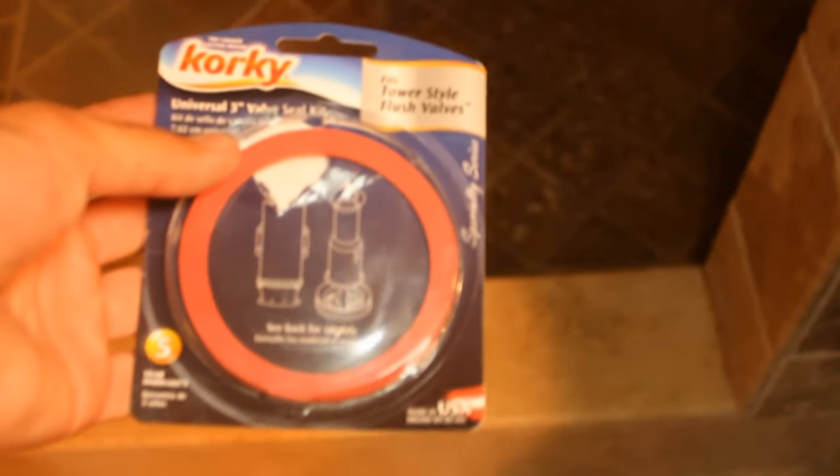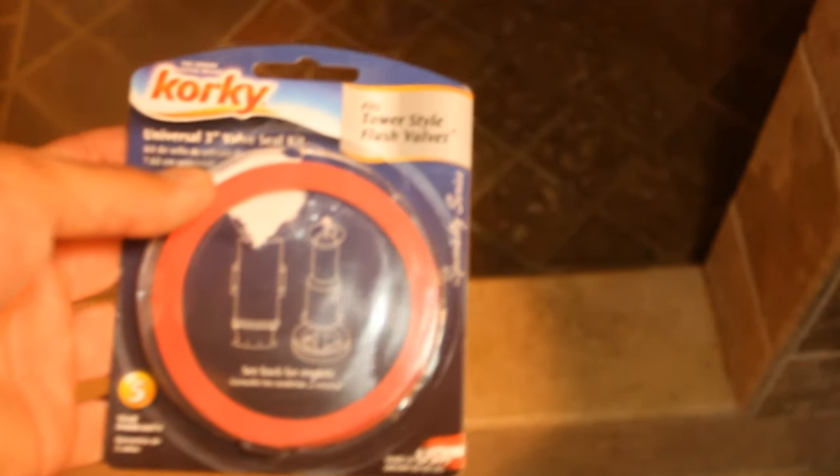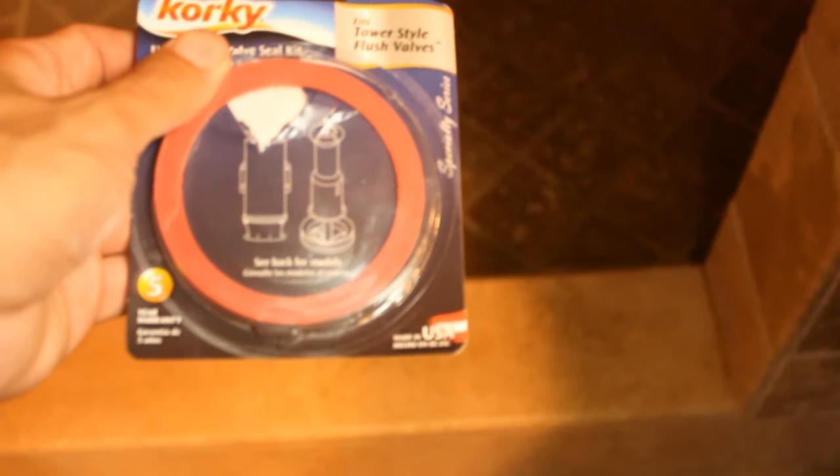I believe Kohler makes a replacement for their toilet, but Home Depot by me only carried this Corky brand — works for both Kohler and American Standard, and made in the USA.